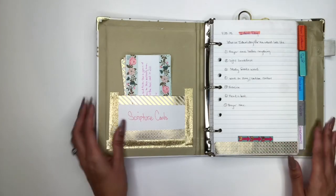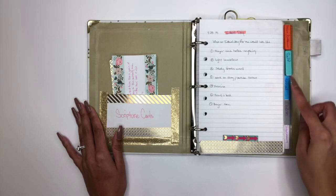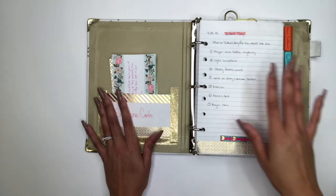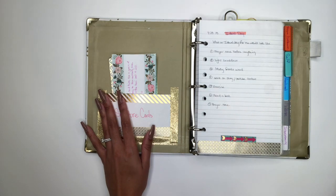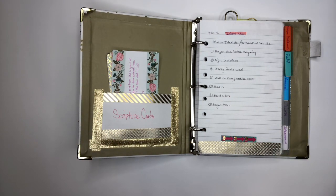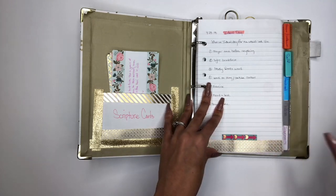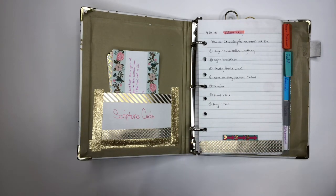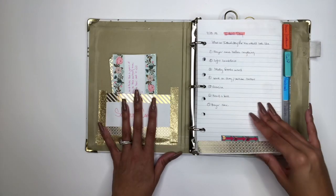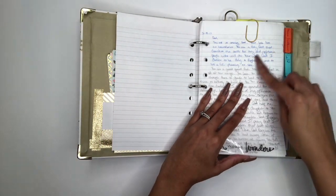My smaller compact prayer binder doesn't have as many sections — about six. On the first page I have what an ideal day looks like for me, so I can pray over my day. My day doesn't always look like this, but ideally: a small breakfast, prayer time before anything else, studying God's word, working on blog or YouTube content, exercising, reading a book, and more prayer time.